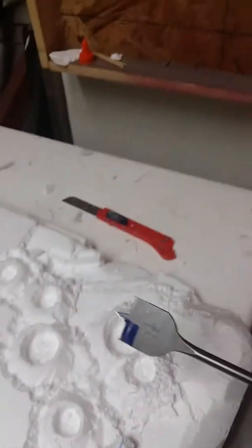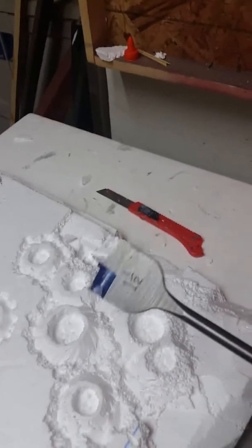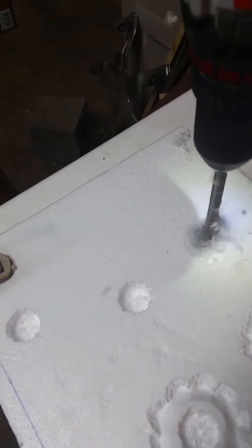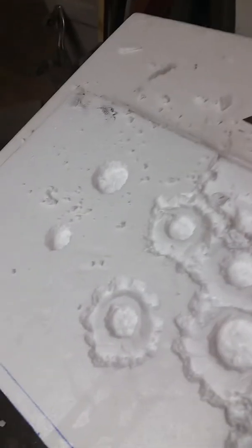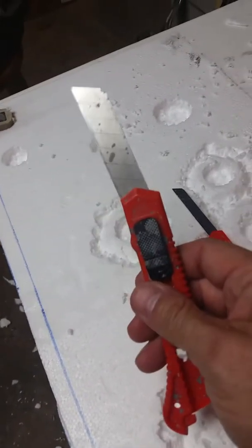All I did was take a drill bit to cut holes in the styrofoam — you can cut holes depending on what works for you. Then I use expandable razor knives; there are two different sizes I use, a small one and a large one, but any of them will work.